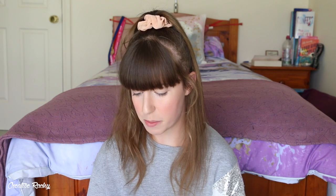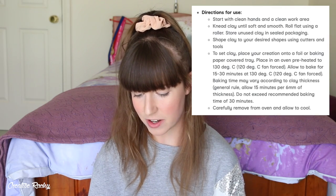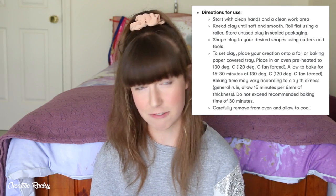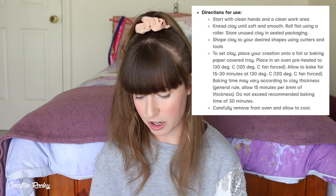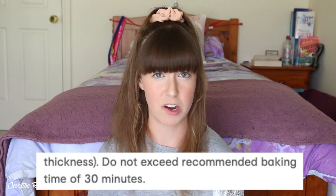On the back of the packets and on the website, it says you need to put it in an oven at 130 degrees Celsius or 120 fan-forced, which is what I usually bake all my clay at, and bake it for 15 to 30 minutes. The baking time may vary according to clay thickness - the general rule is 15 minutes per six millimeters of thickness. It says do not exceed the recommended baking time of 30 minutes, which I thought was really strange because usually if you bake polymer clay longer, it gets stronger. So if it's normal polymer clay, it should be fine to bake over 30 minutes.